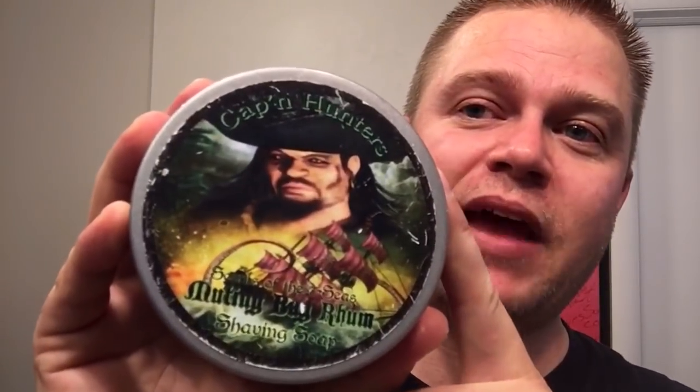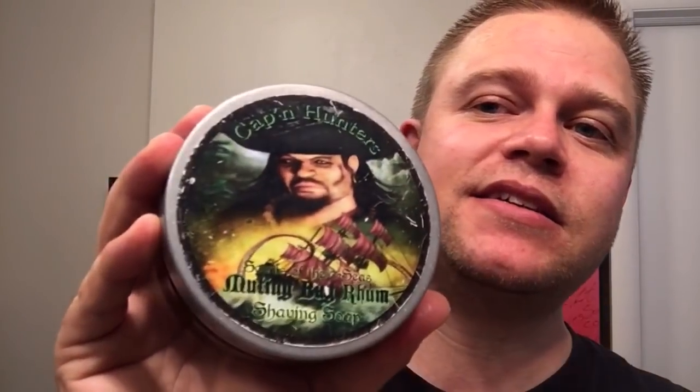This really goes out to one of my friends, Hunter Green, on YouTube. If you guys haven't checked out his channel, he is one of my friends and early friends in shaving, and he's just a great, great guy — just a good old boy. I heard this song and I immediately thought of him. So I'm actually going to be using his soap, and that is Mutiny, Bay Rum, Scents of the Seven Seas. This is a pirate theme, very masculine, and that's why they went with Bay Rum. So Mutiny, Pirates, Bay Rum, Manly.